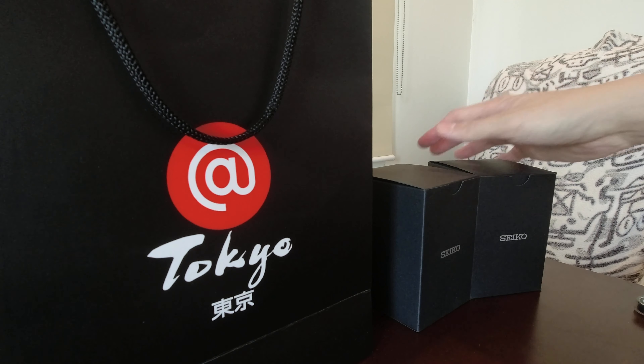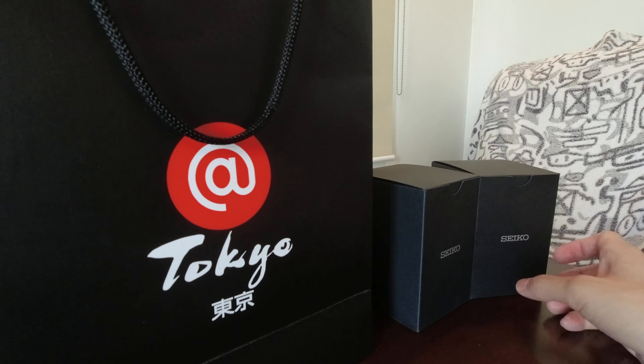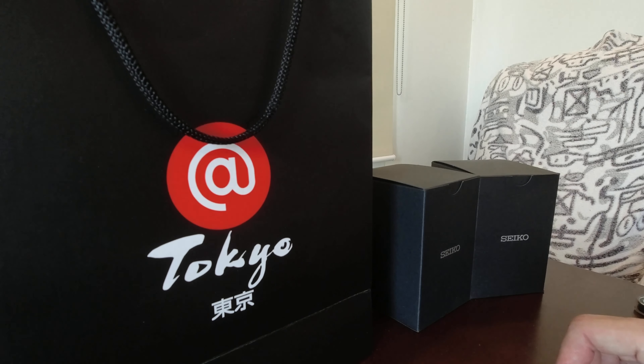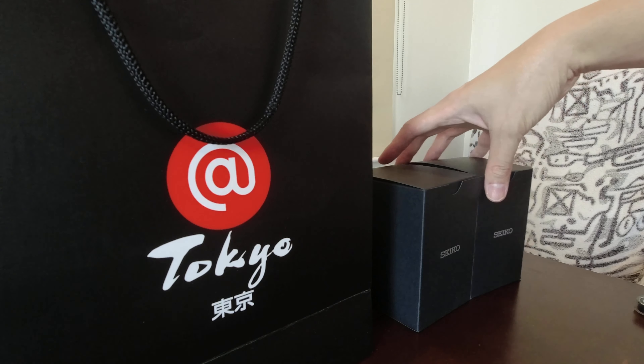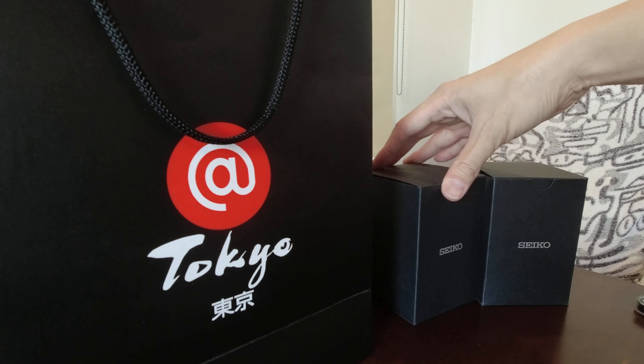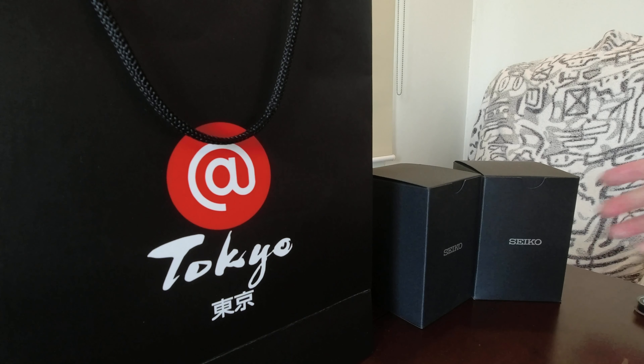Hi, welcome back to our channel. It's another unboxing — most of you requested that we do more unboxing in this channel. But this unboxing will also involve watches. In the last unboxing, we did the Moon Swatch by the collaboration of Swatch and Omega. Now, we're going to do the Seiko 5 GMT watches.